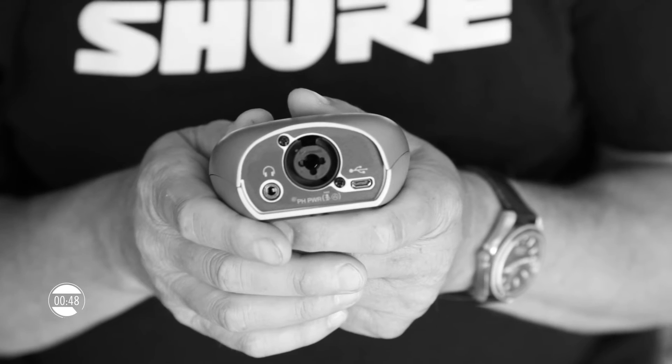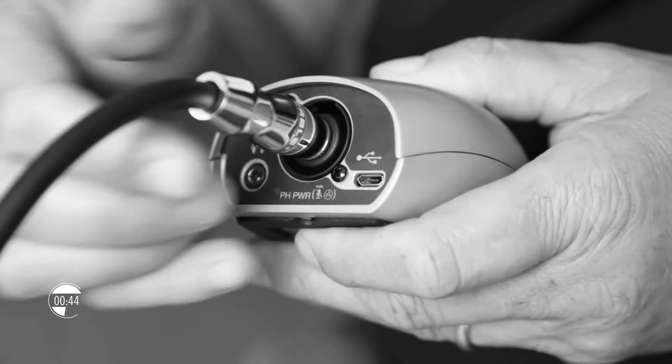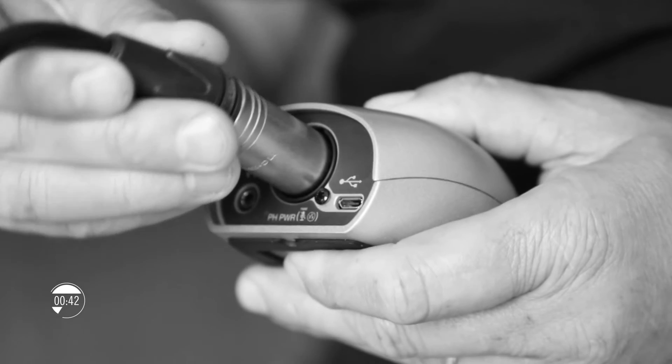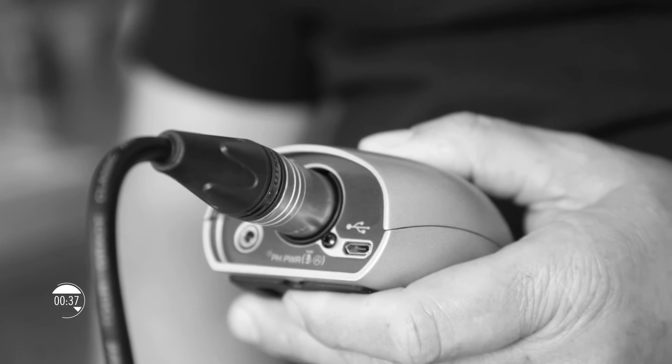On the rear of the unit you'll see a Combi connector which accepts either a 1/4 inch jack input for instruments or XLR input for mics. It also supplies phantom power for condenser microphones.